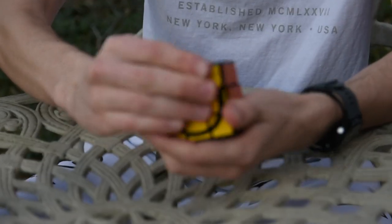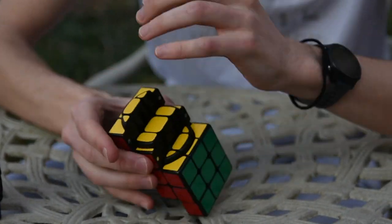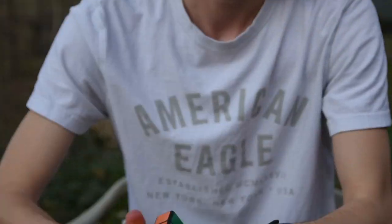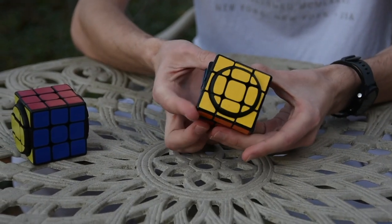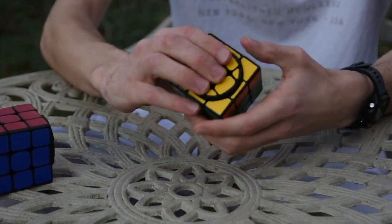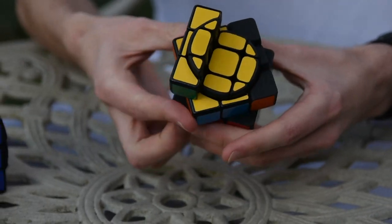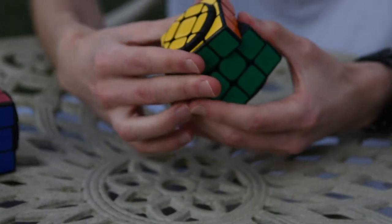This is the second prototype of my puzzle. With this version, I added magnets, and it's been so long since I designed this I don't really remember what else I changed. But the important thing is it turns way better — look at that. Pretty much in every way, this was a design improvement.